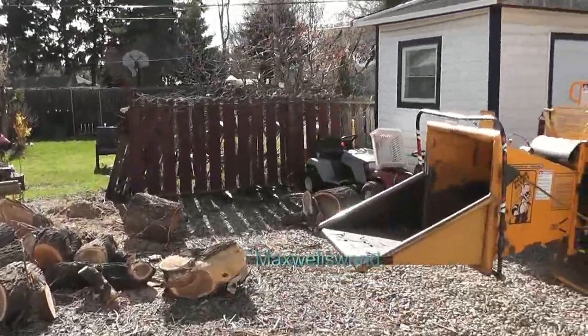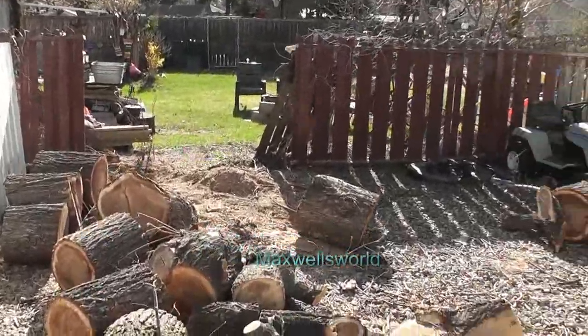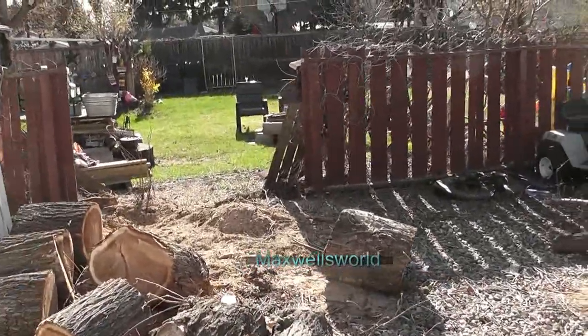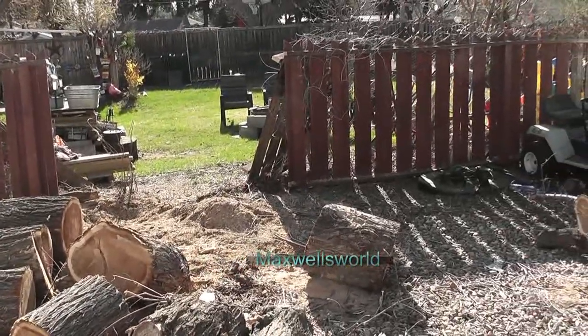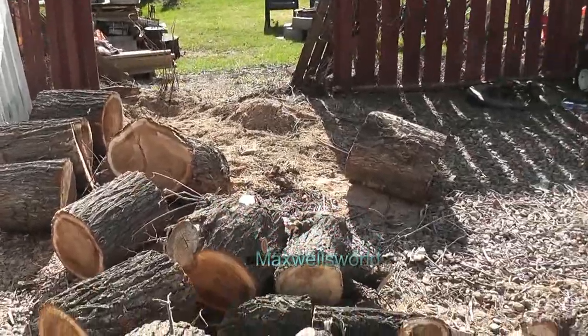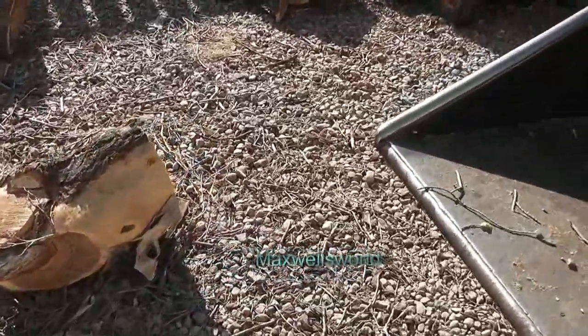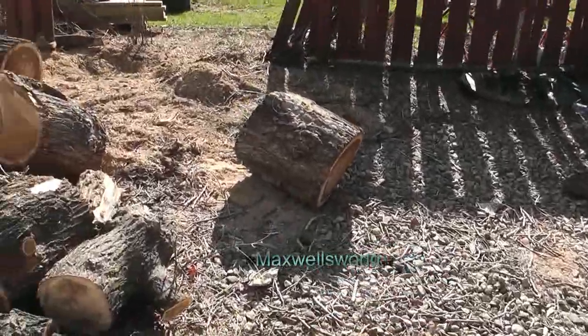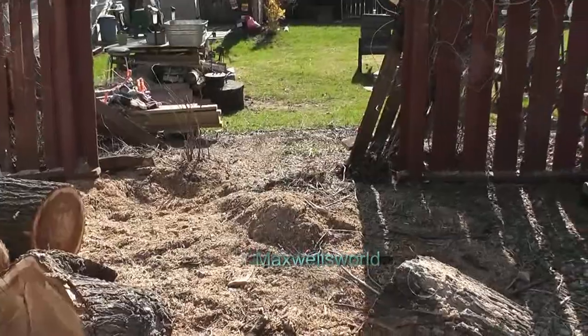Well guys, due to my recent experimentation with explosives, I've had a bit of a failure. You guys probably won't see the video on that. Well, I've blown a hole in my neighbor's fence. So of course the right thing to do would be to patch it. Just kidding, it wasn't explosives. I'm not that talented.